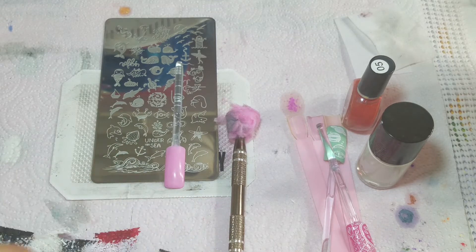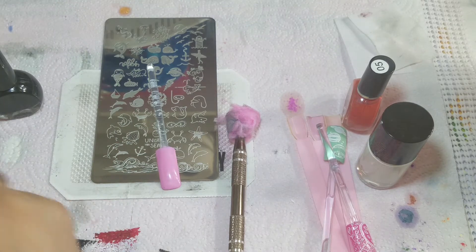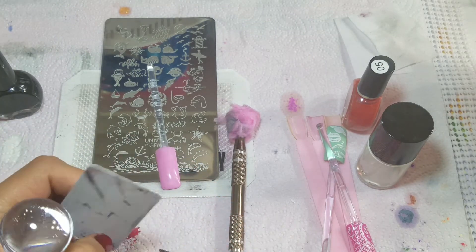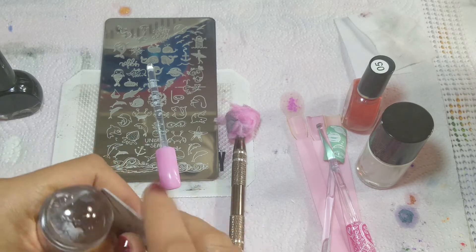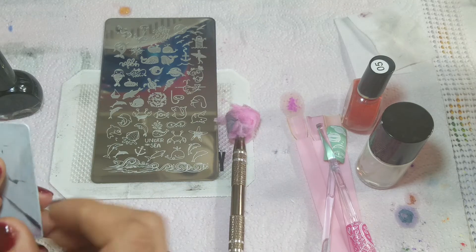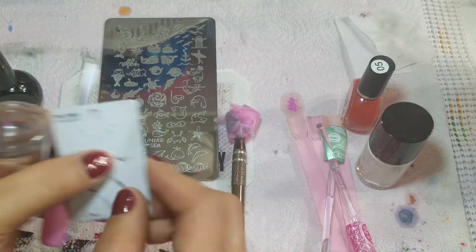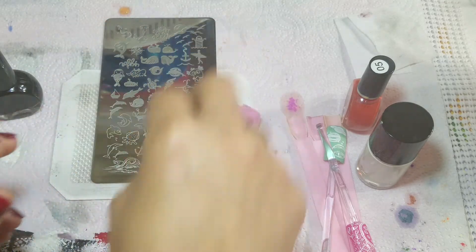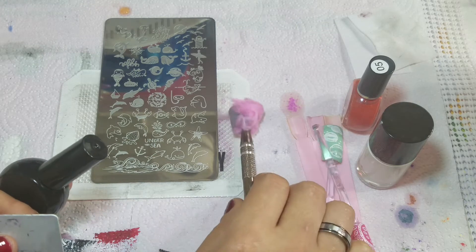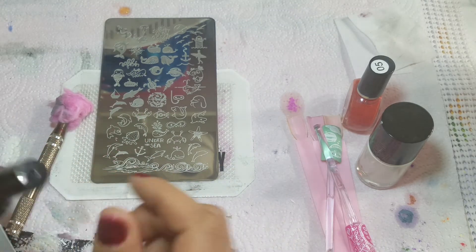I am going to prepare myself. As you may or might not know, I like to hold my stamper and my scraper — and actually my swatch stick — in my left hand. I hold my scraper in my right or left hand temporarily until I get my polish down. Then I'll scrape and I'll transfer my image. That's just what I like to do; you don't have to do it that way.